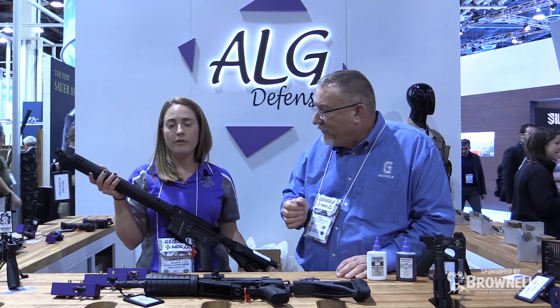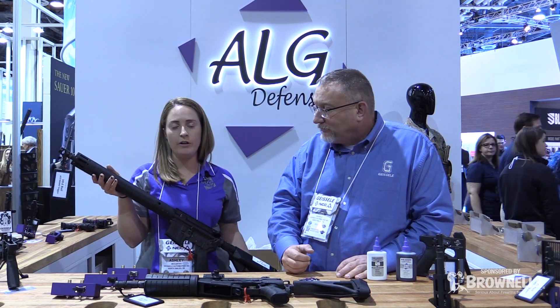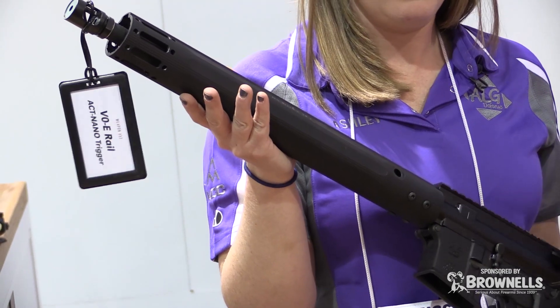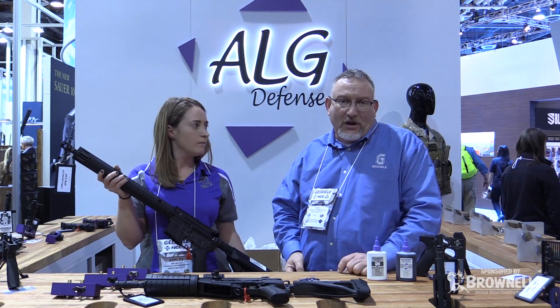This rail is extremely economical and very, very stiff. Ashley, what are the prices? If you're looking at a 10-inch rail, it's going to run you $80. The 13-inch is $85. And the 15-inch is only $90. It has a QD point, easy to put on, comes with complete instructions — an easy do-it-yourself project.